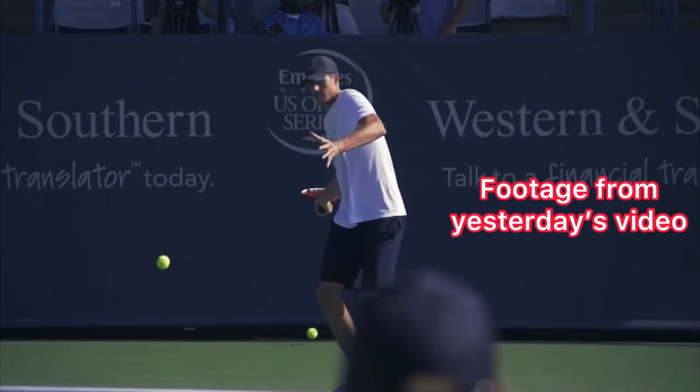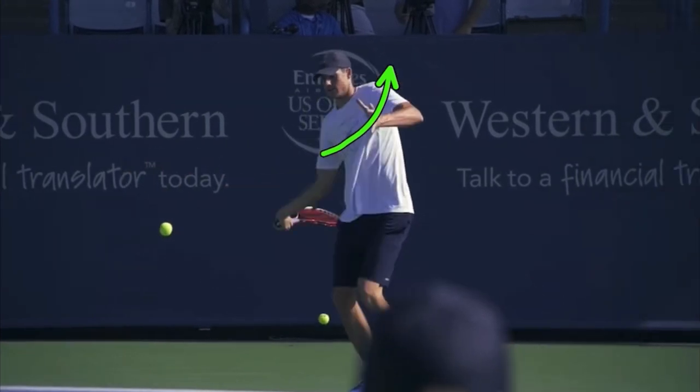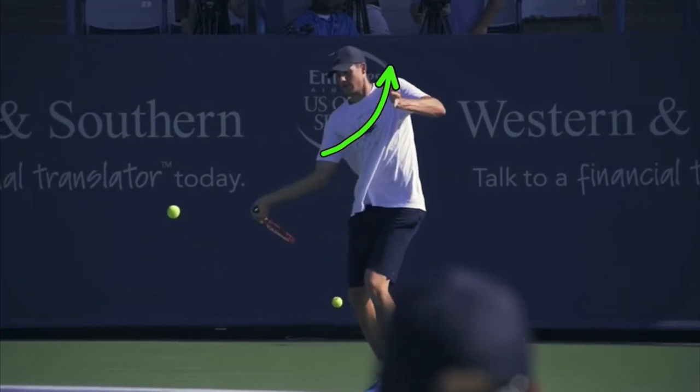So yesterday, I made a video on the John Isner forehand technique and said this about the use of his non-hitting hand on the forehand: that prior to contact, his non-hitting hand was rising. Look how his left hand is going up as he gets to the ball. Most recreational players who struggle rotating their hips into the ball, it's because their non-hitting hand drops. You do not want to drop at this point — you want your non-hitting hand rising to contact. Well, let's find out.